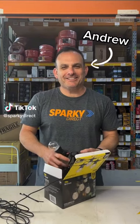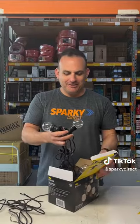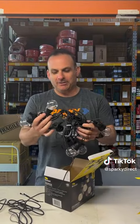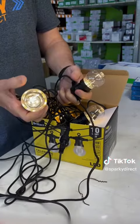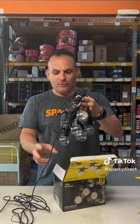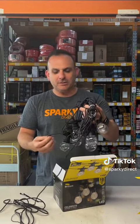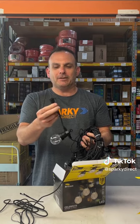Hey sparkies and sparkettes. Today we're going to talk about the brilliant festoon lights. These come in a 20 light kit. They're really durable so you can mash them together and they're going to last for a long time. They go for around about 20 meters in length, and you can join another one together and add another 10 meters to that.